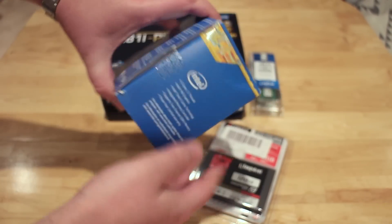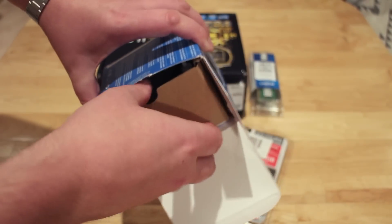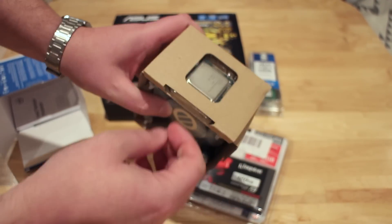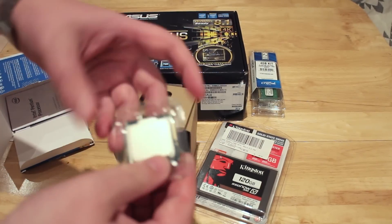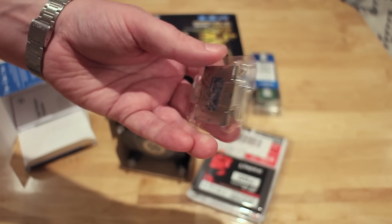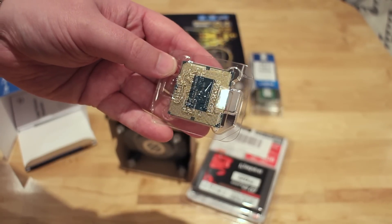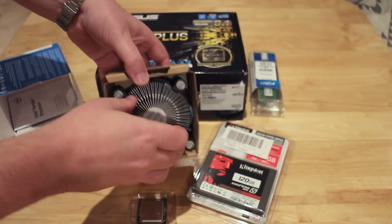When we open it, we'll find the processor is sat on top of the box in its own little compartment in nice tough clear plastic packaging to keep it safe. You can see it's fairly basic with the model number on the processor at the top. At the back you'll notice it doesn't have any pins protruding from it. I haven't built a PC in a long time and this surprised me — I was expecting pins sticking out the back, but actually the pins are on the motherboard.